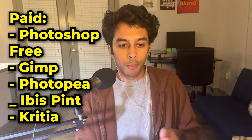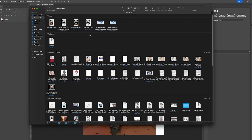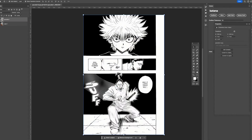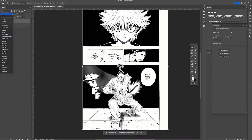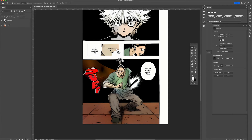You can use Photoshop, Cradia, GIMP, IbisPaint — pretty much any of these should work. Once you have your project set up, import your black and white image on top of your colored image, and then set the blending mode of the black and white image to multiply.